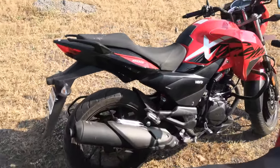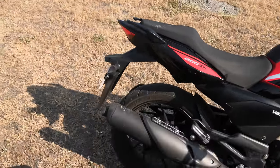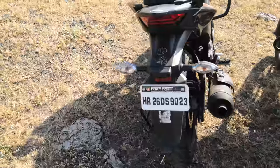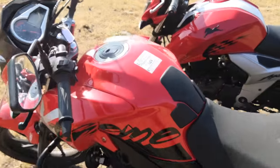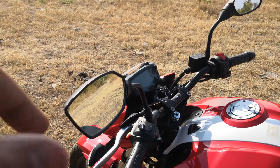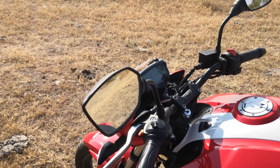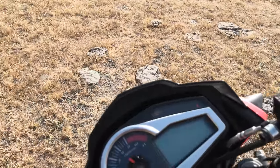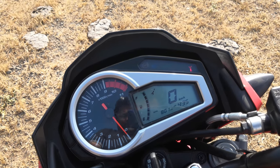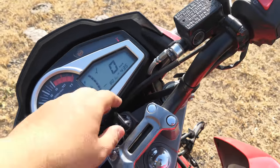The Xtreme 200R looks great — the tank is good, the graphics are great, the tail piece is good — but the exhaust is quite old school. You do get 17-inch wheels, which is great, and a tank pad. The RTR gets a lot of features — check our RTR 160 video for details — but the Xtreme only has an analog-digital cluster with time, service reminder, and a side-stand warning lamp.